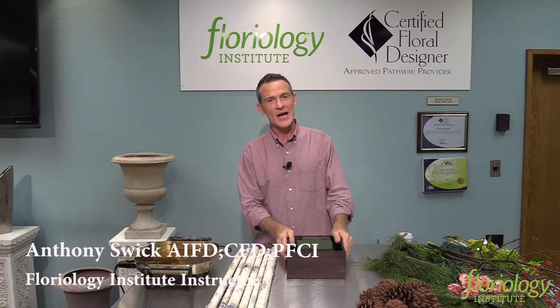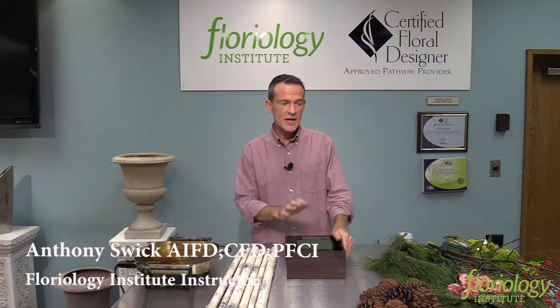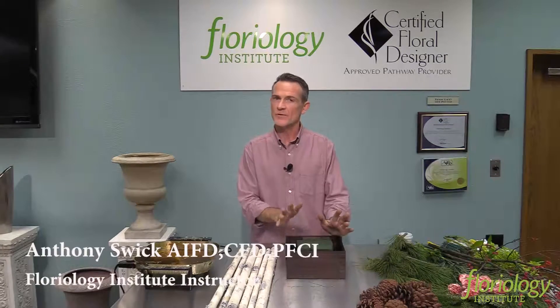Anthony coming to you again from Floreology. We're working on some design inspirations for the NAPCO catalog. The design I'm going to work with right now is a little bit of a woodsy design.